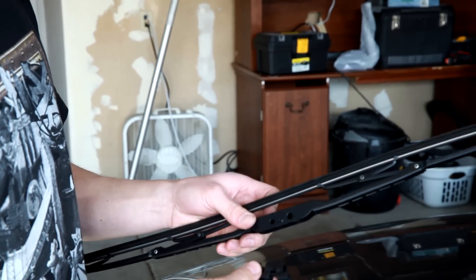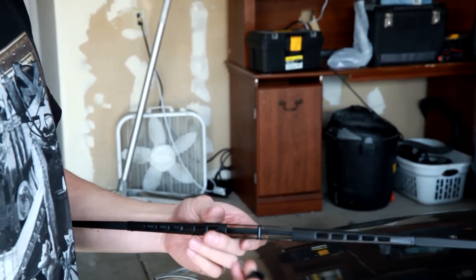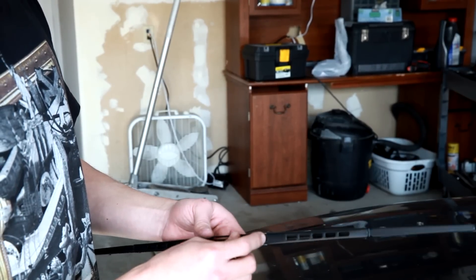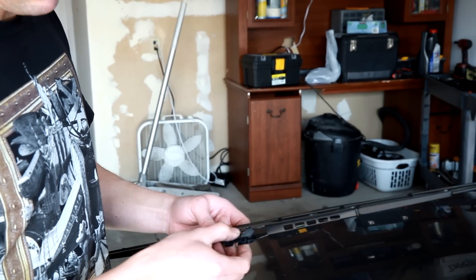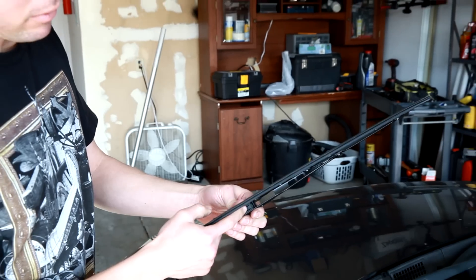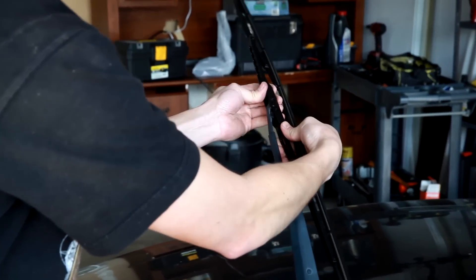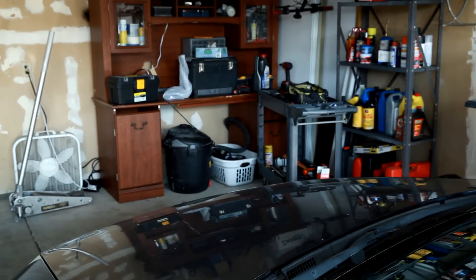On the new wiper assembly — this is aftermarket; on the original Honda it would be ready to go — but this one is a universal style, so it actually came with the clip facing the wrong way. You've got to turn it around in some cases so the locking tab is in the right place. Then when you go to slide it in, it locks in nicely, and it's pretty easy.